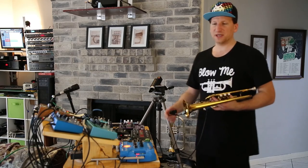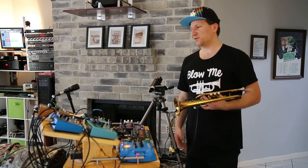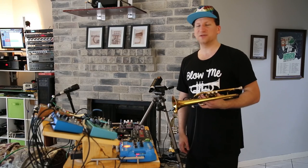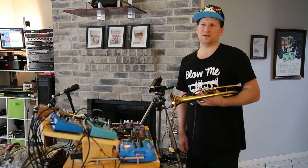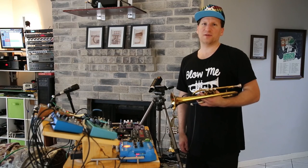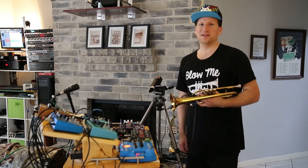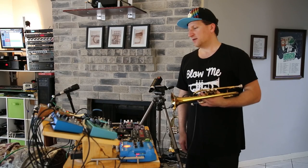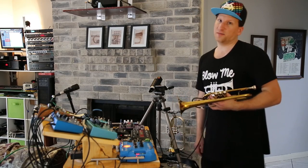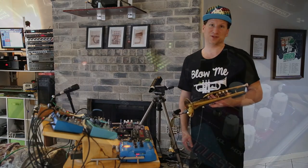Check out reddit.com/r/electrictrumpet if you want to talk to other trumpet players who are interested in doing this kind of thing. My website is microcosmologist.com, and there's a link at the bottom for subscribing to my YouTube channel if you enjoy this — there's a lot of other content for you to check out in this same vein. If you want to hear this stuff in action, check out any of my other videos — we've got a ton of them, a lot of performances. Thank you for watching.